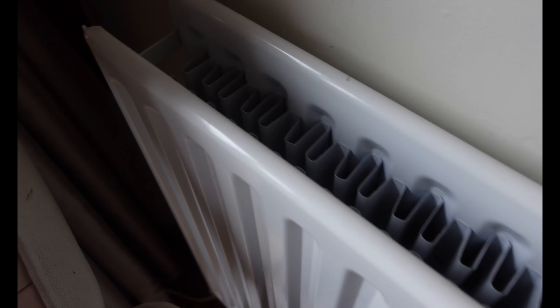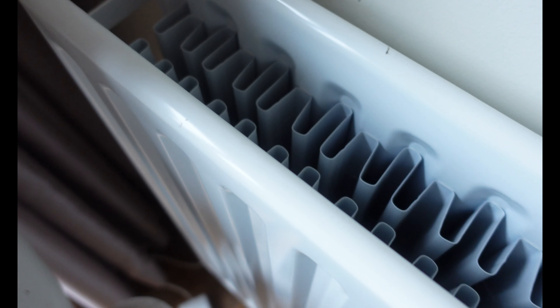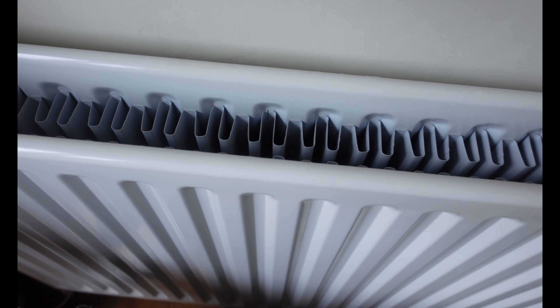If you think that's bad, the other end of the radiator makes life even worse by having it around the front. Getting a key in there and turning it is an absolutely hellish situation and one I hate. That one is nearly rounded off. I'm pretty certain I'm going to have to do this radiator next time the system needs draining, because it's almost rounded off.